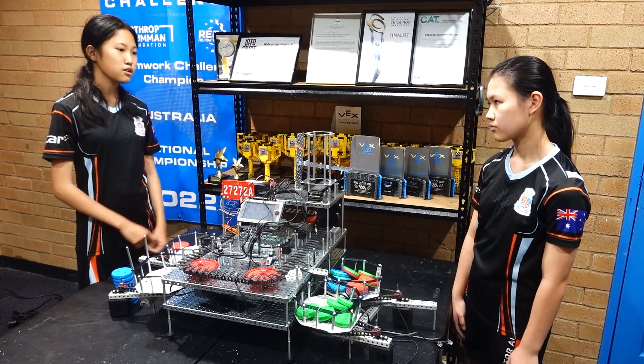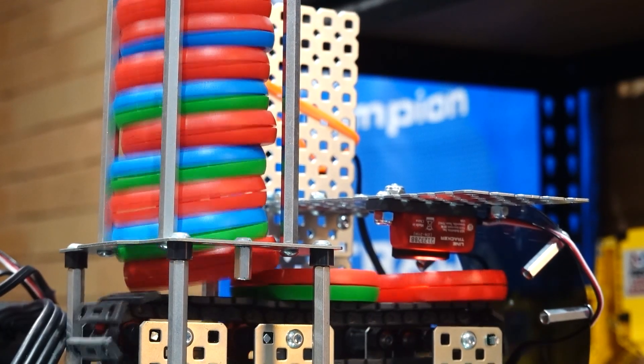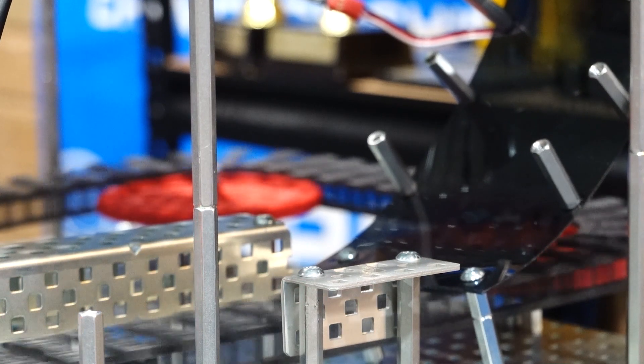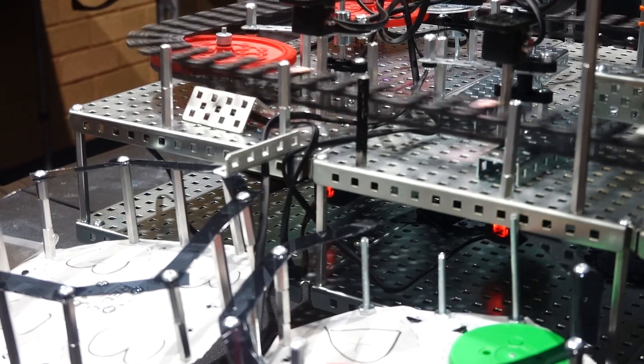The disks start off at the feeder and have their first size scanned before going down the ramp and being flipped over in the process. There they are scanned by another optical sensor, and through our code we can decide if there is a defect or not, and quickly divert it into the defect loading zone.